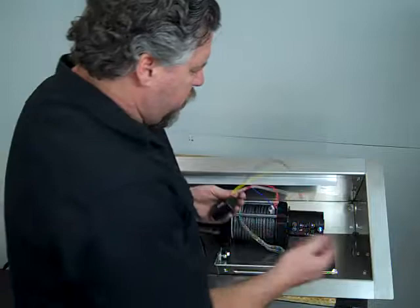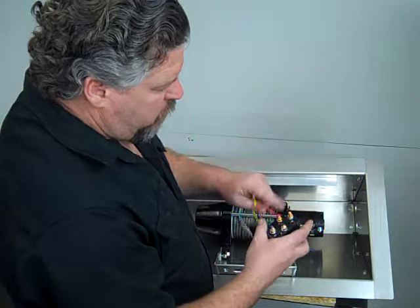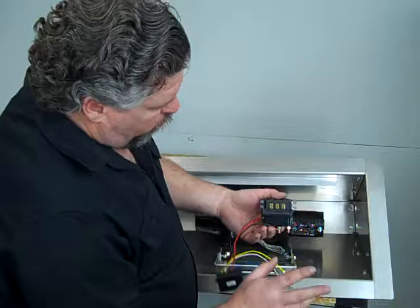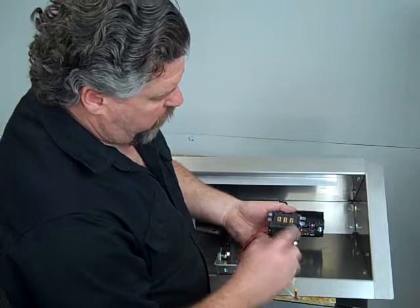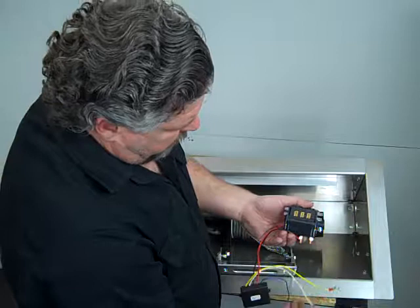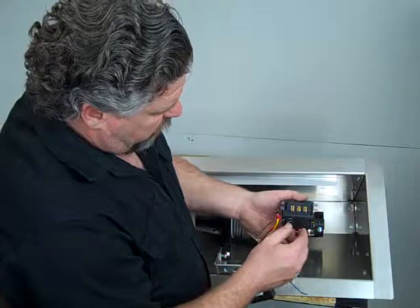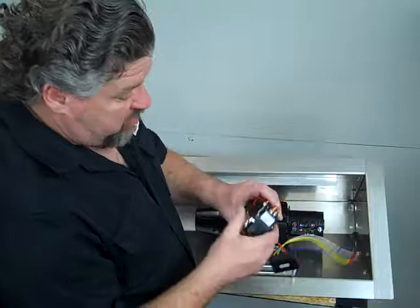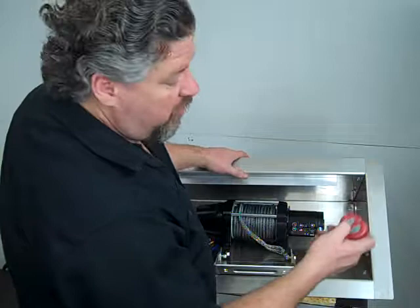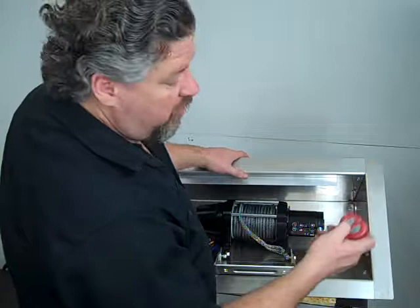One of the other options we sell is a wireless winch remote — they're real easy to install. The red wire goes to the red terminal on your solenoid, the black is ground and goes to the ground on your solenoid. Most solenoids will have three terminals: the yellow goes to one outside terminal — that'll be your in — and the white goes to the other outside terminal — that's your out. The blue wire is just an antenna. Hook that up and you'll have a wireless remote for your winch. You can stand next to the car and bring it in, just push in and it'll feed your car right into the trailer.